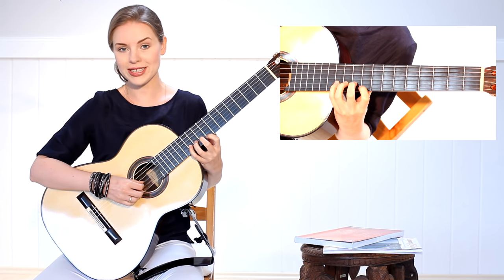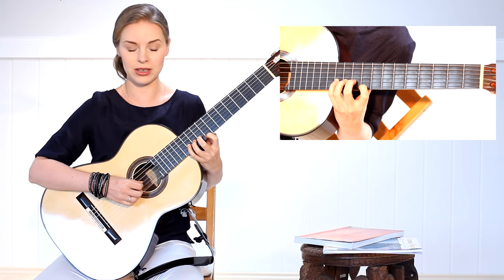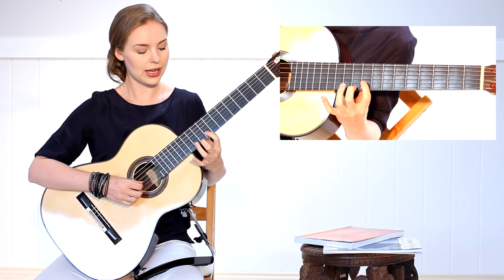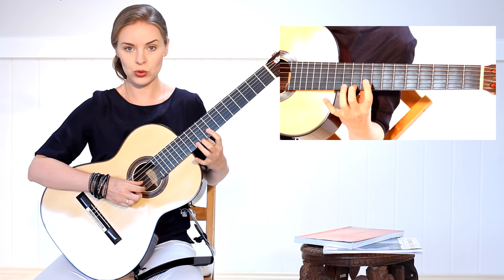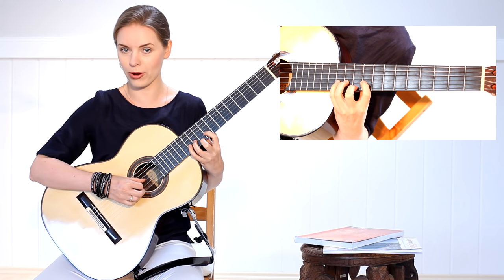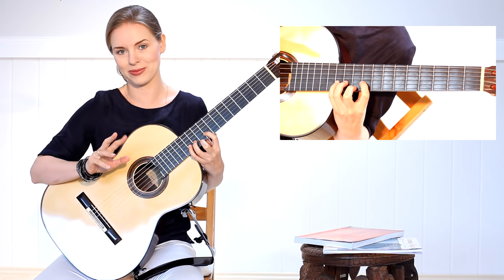After I reach the first fret I move back. When I'm ready with this combination, I change the first and second finger and put now the second finger on the E string and the fourth finger on the B string, so the combination will look like two, one, three, four. In the right hand you have the same fingering.